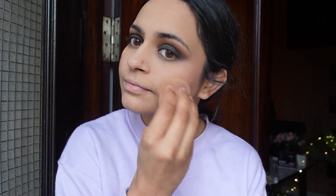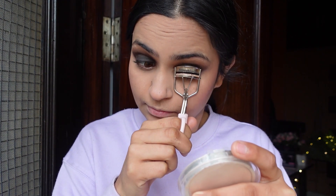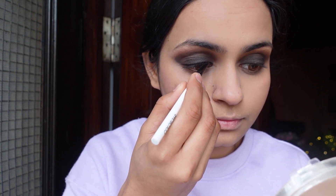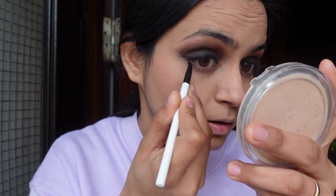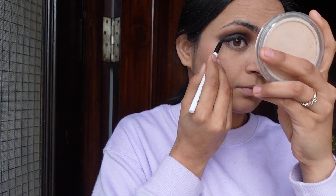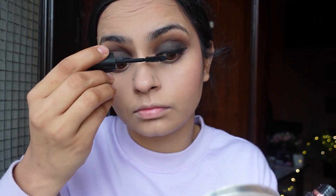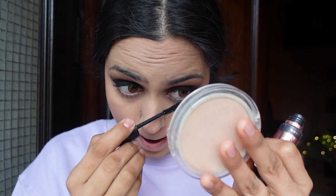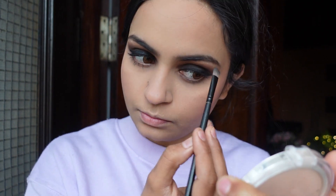Now I am using the beauty blender so it can be blended easily. Now we will curl our eyelashes — today I am not going to put false lashes because I have lenses in, so I don't want to put them; but if you want you can add them for a good look. After that we are applying the eyeliner using a gel eyeliner. For smokey eyes it is very important to use gel liner because it gives an intense and beautiful look. I have a little liner with a small wing on the side to complement the brown eyes and black smokey look.